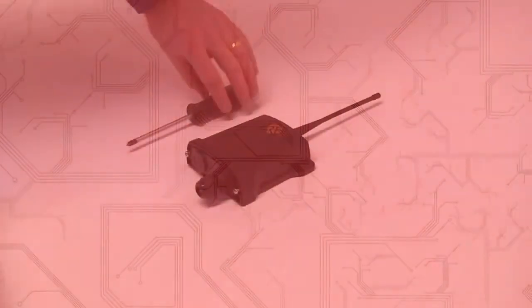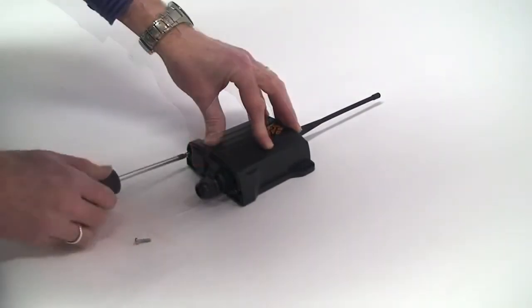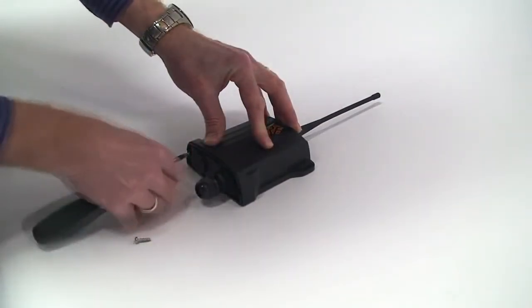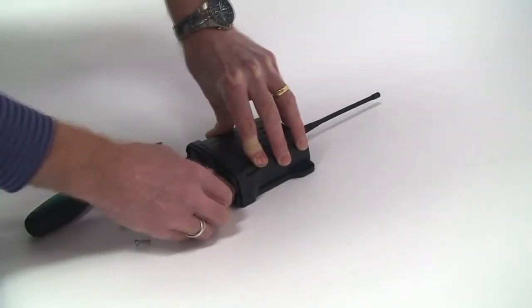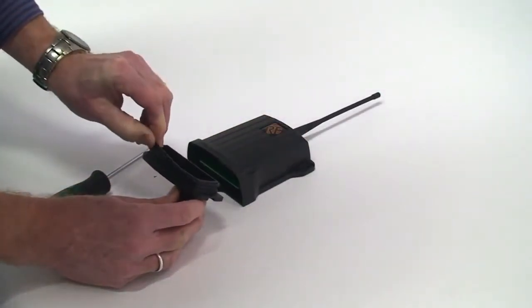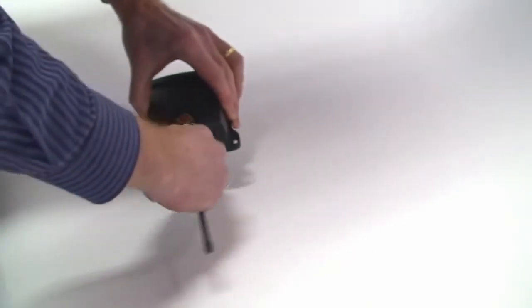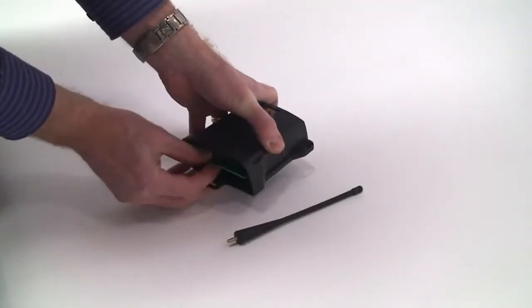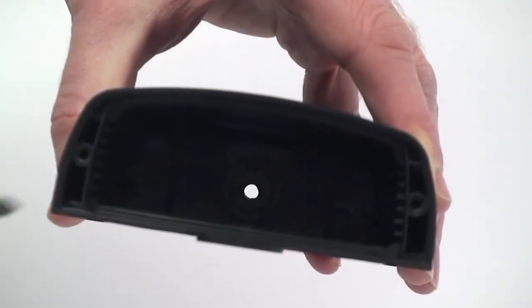Firstly, unscrew the watertight sealed receiver unit base, making careful note of the position of the watertight seal for its refitting. Now unscrew the aerial and slide the printed circuit board out of the casing, making note of its runner positions for refitting.